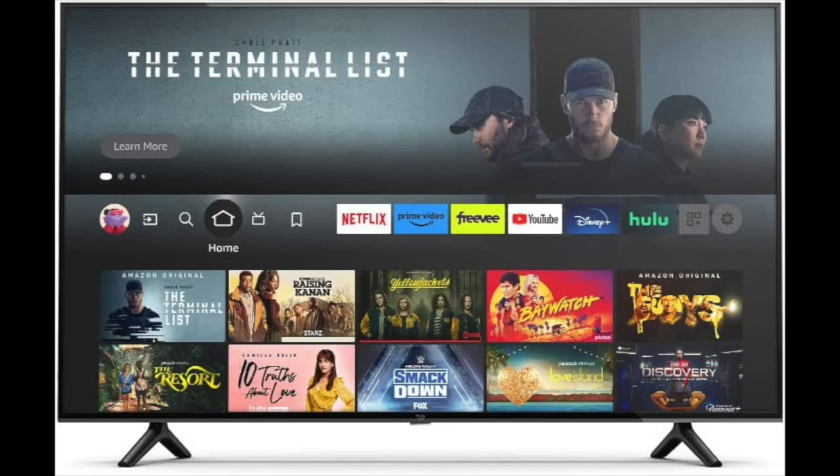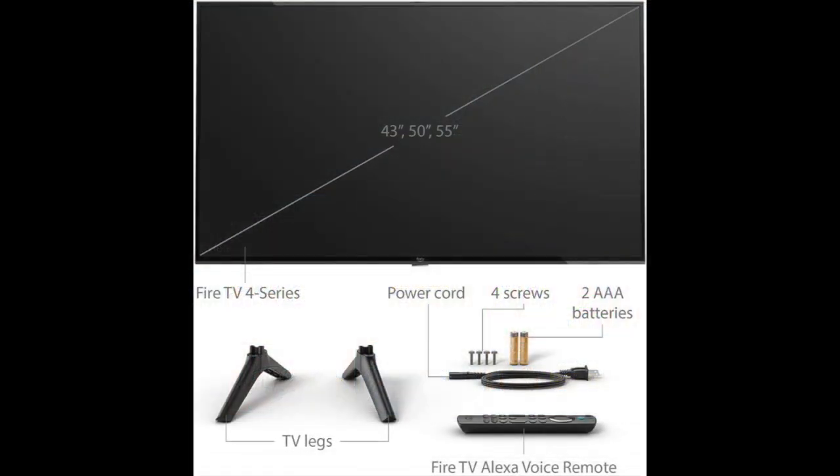The 50-inch Amazon Fire TV 4 Series 4K UHD Smart TV is a budget-friendly option that offers great value for money. Here's a detailed review of its features, performance, and overall quality.